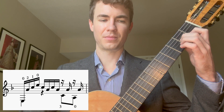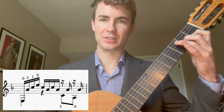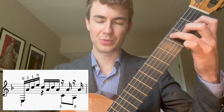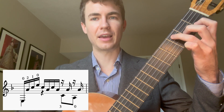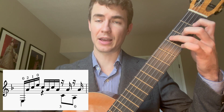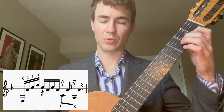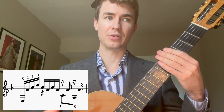So this is the first part of the pattern. Then for the second half we play C string 5 fret 3 with the ring finger, A again, we play A string 5 open, and A on string 3 one more time. So all together this is measure 30.